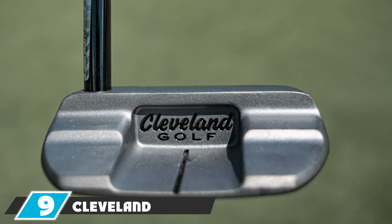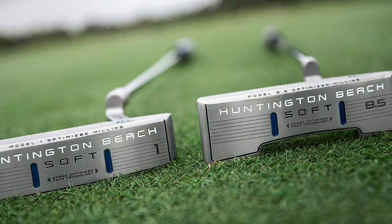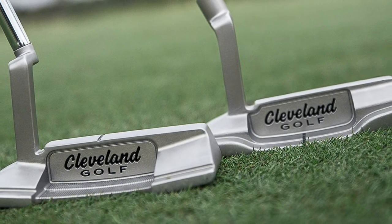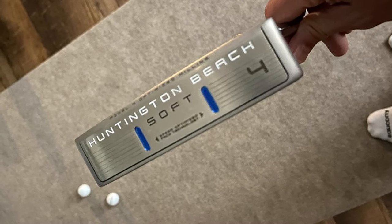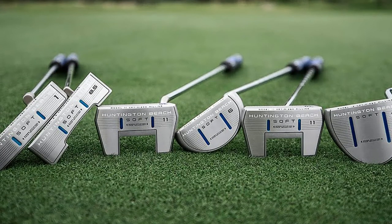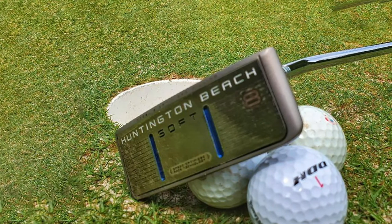At number nine we have the Cleveland Golf Huntington Beach Soft putter. It is exceptionally affordable and high-performing. This non-traditional putter comes in 33, 34, and 35-inch options. The putter head is similar to a mallet but with a more modern design, and the face comes equipped with a speed-optimized sweet spot for consistent distance. It is the most forgiving of the putters reviewed so far, features a clear black target line on the head, and has no face insert — just a diamond CNC milling pattern for an even softer feel than previous Huntington Beach models.